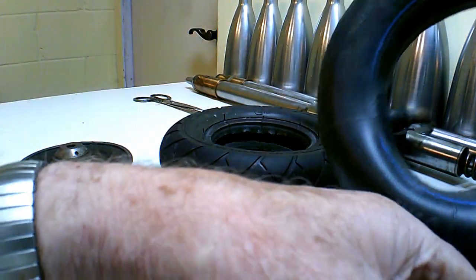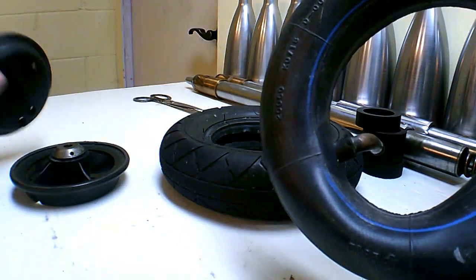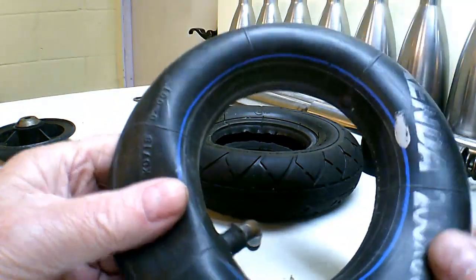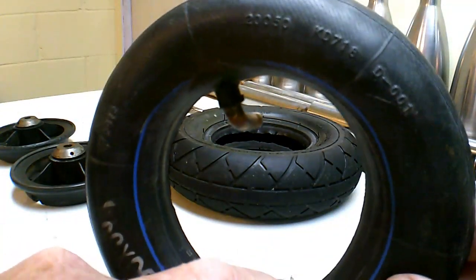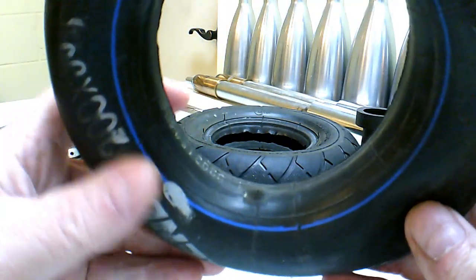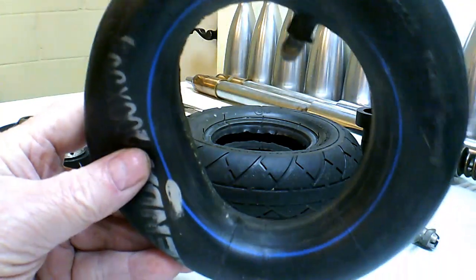I did it to myself, so that's what went wrong with that. I'm going to see if I can fix it up — I'm going to put a patch on here. I've got a patch kit and I'll see if I can patch it. I'm going to fix that little blister right there and it should be alright.